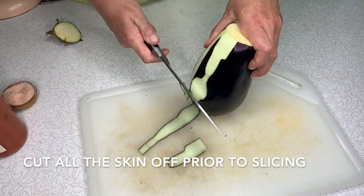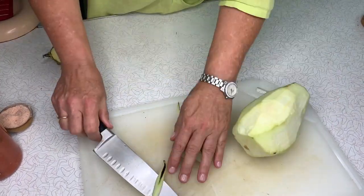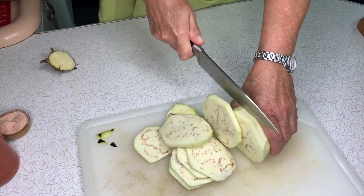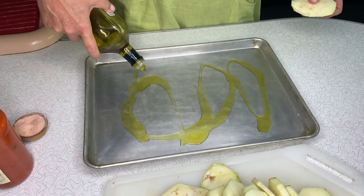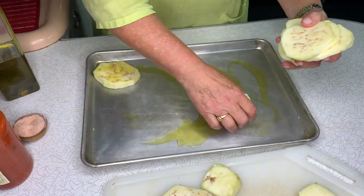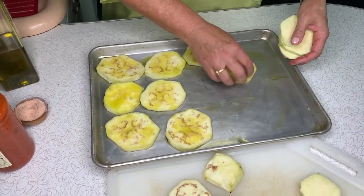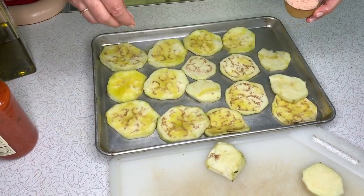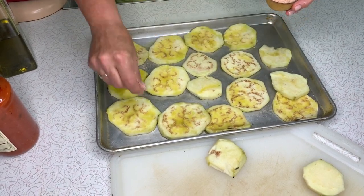I added extra virgin olive oil and dipped all these wonderful slices of eggplant just lightly, filling up the platter. It's not a lot of oil — it looks like it is but it's not. Then flip them over, put a little bit of Himalayan sea salt on each one, and get them prepared to go into the oven.